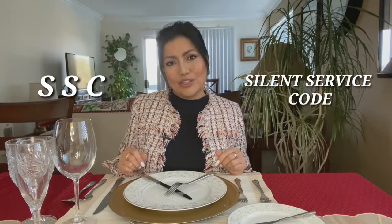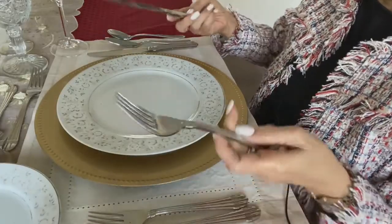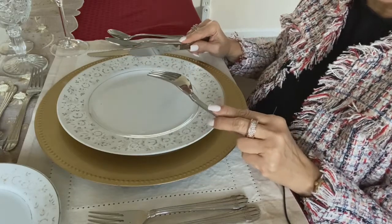We shall talk about the SSC, or the Silent Service Code. I'll only be discussing the European style of dining as a point of reference, as it is universally used. There are messages you can send to your wait staff letting them know where you are in the progress of your meal. The grip of the silverware is the same — the difference is there is no switching of the fork from left to right hand.